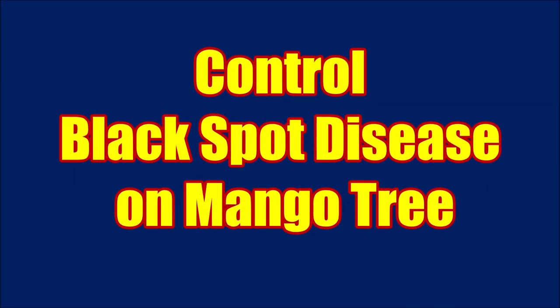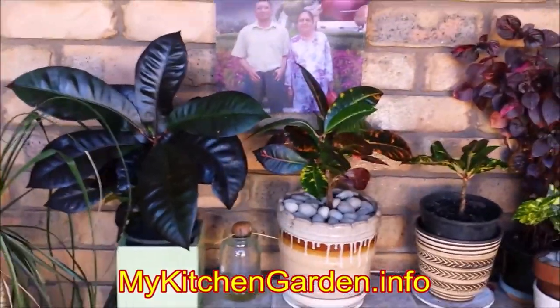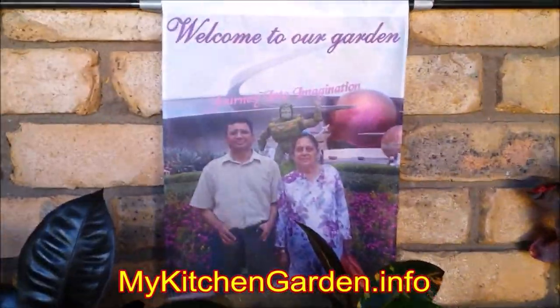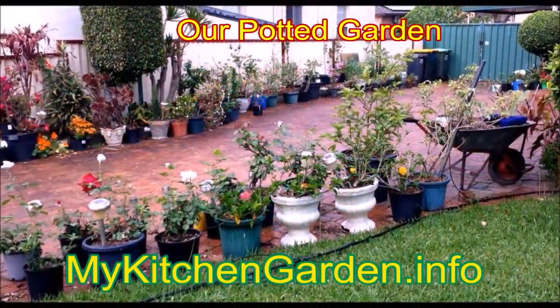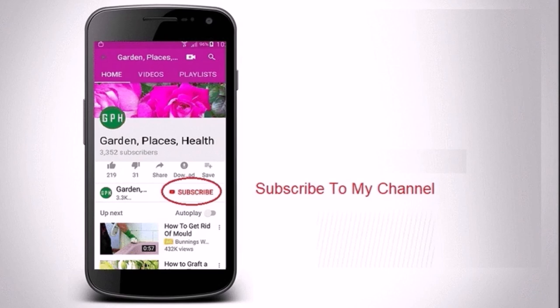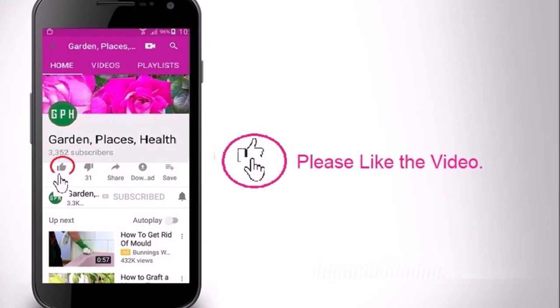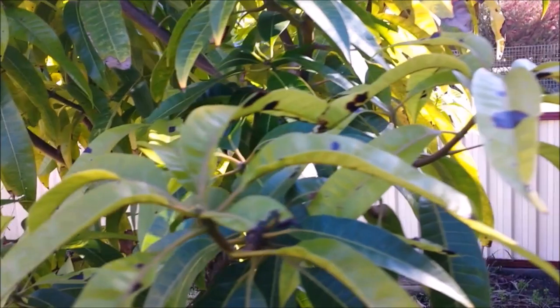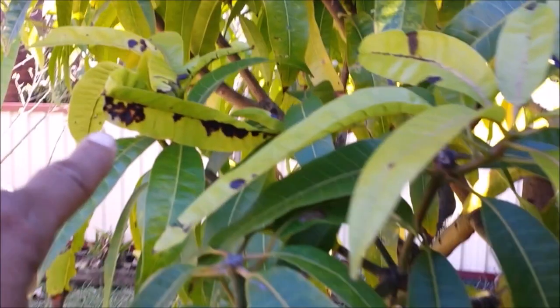Learn how to treat the black spot disease on mango trees. The black spots appear due to a serious fungal disease known as anthracnose. On infected trees, small black or brown spots appear on the leaves. These spots can be small dots or as large as half an inch in diameter in older trees. The buds and flowers also develop brown spots and fall off. This disease attacks plants throughout the year but is most prevalent during dry months.